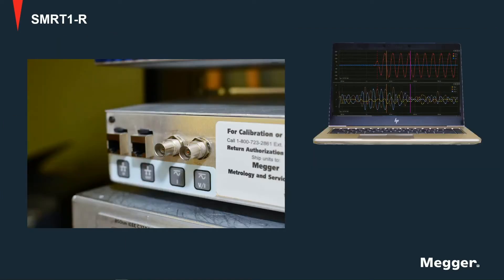The SMRT-1-R also has two BNC inputs in the back, which allow it to be used as a signal amplifier while controlled by a computer.